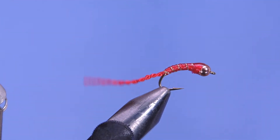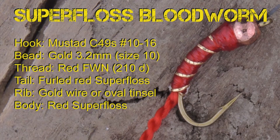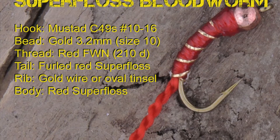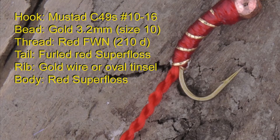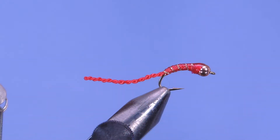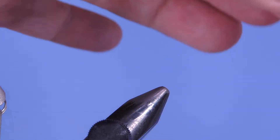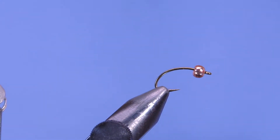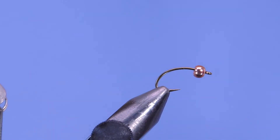Let's have a look at the material list and get started. I'm going to get a fresh hook in the vise — I'll be using a Mustad C49S in size 10 today. The thread I'm using is a Danville 210 denier flat wax nylon.